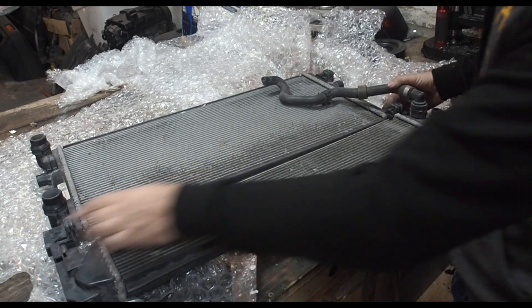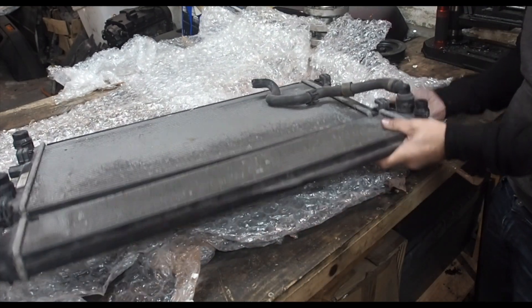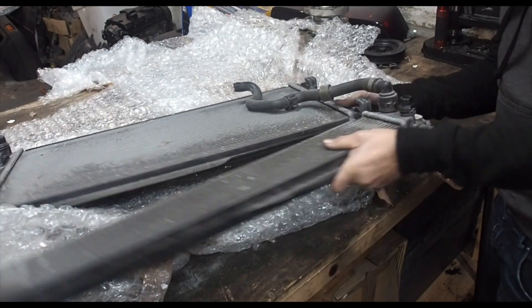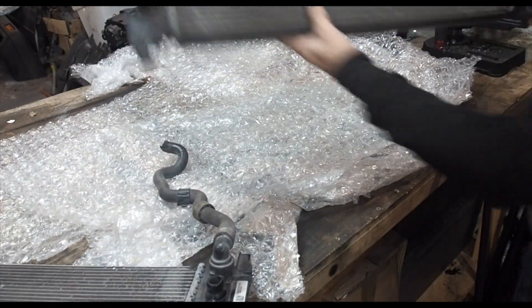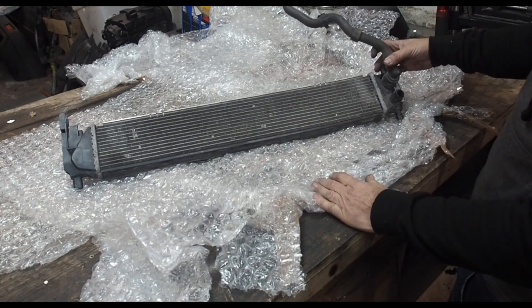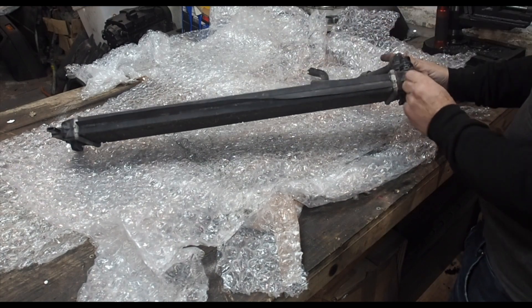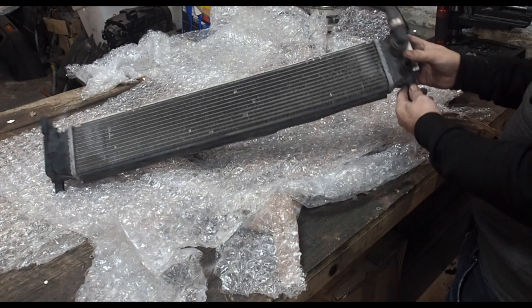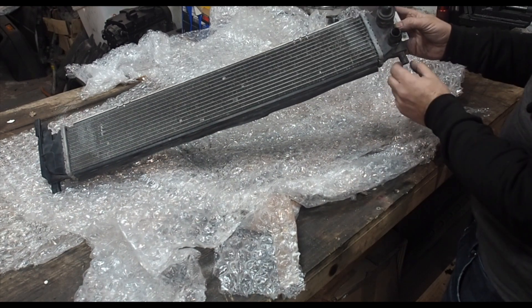So the first thing to do is unclip the actual charge cooler rad from the normal rad. There we go - that's a good size, easier to fit. The only issue I can see is I'm going to have to make something up - it hasn't got any natural ways to mount it, but I'm sure I'll just make a bracket, a plate.